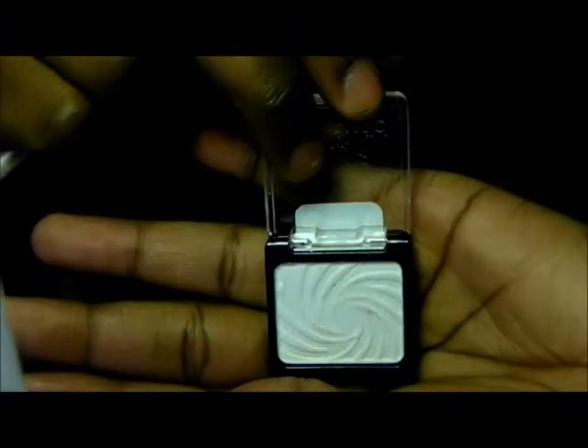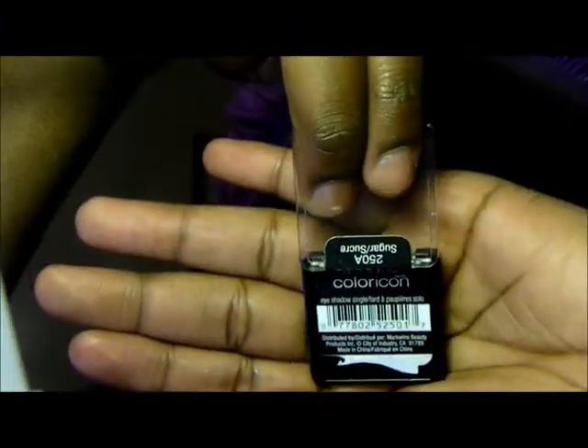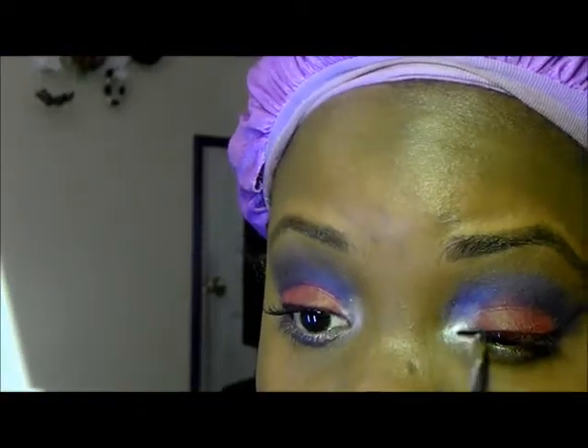The next color that I'm going to use is this white color from White and Wild — it's called Sugar. I'm going to use a small angled brush by e.l.f. to apply this to my inner corner and to my highlight.